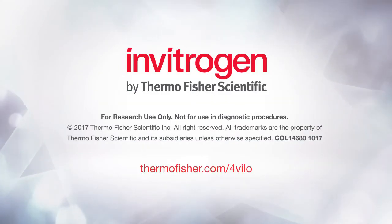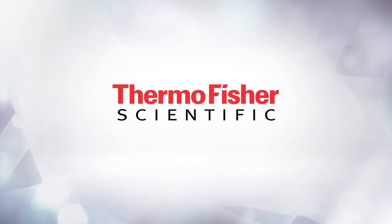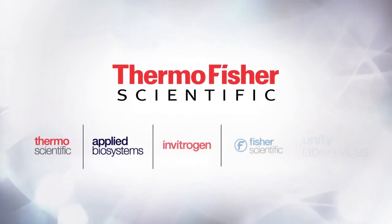For more information about how SuperScript 4 reverse transcriptase can facilitate success in your molecular biology research, please visit thermofisher.com/4VILO.